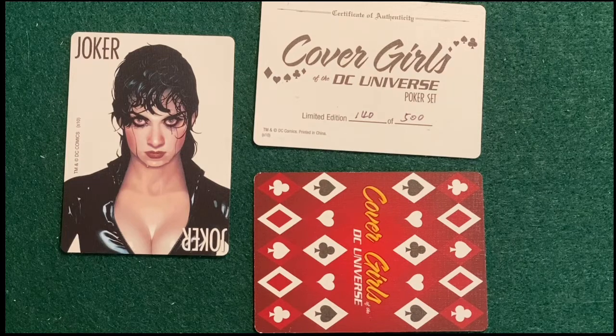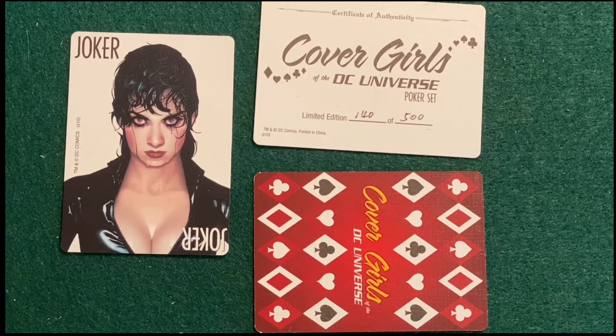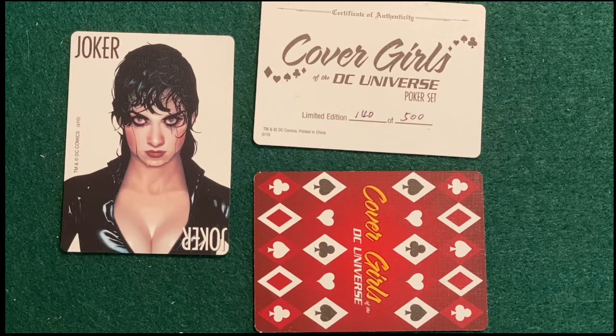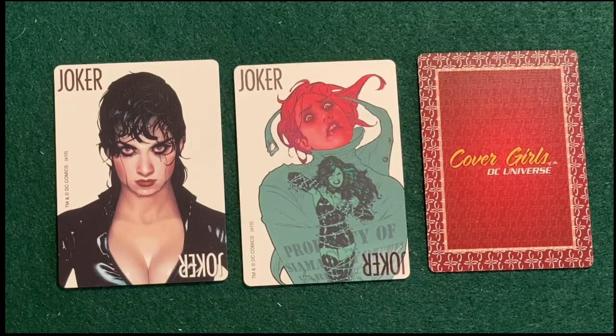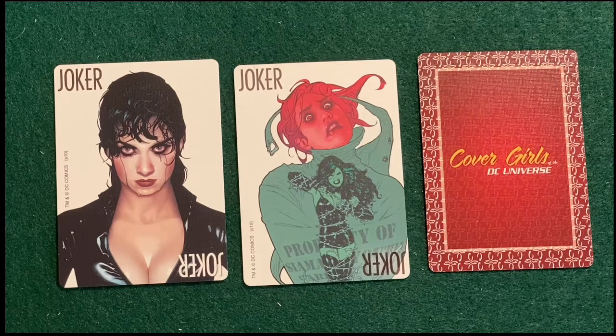This deck has probably the stranger joker of the two — as you can see there is Catwoman looking pretty ragged, and I actually remember that story line, it was brand new when this came out. Then you've got the limited edition certificate of authenticity, which I don't know why you would use as a joker, but I didn't design this thing. For deck number two, we've got Catwoman again as one joker, and the other joker is Rose and Thorn — which beats the heck out of the certificate of authenticity.